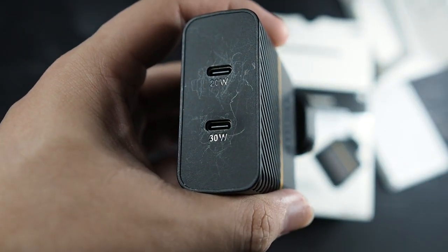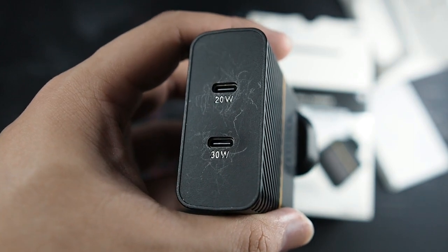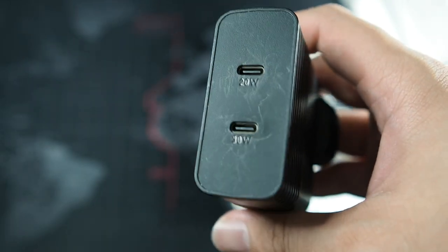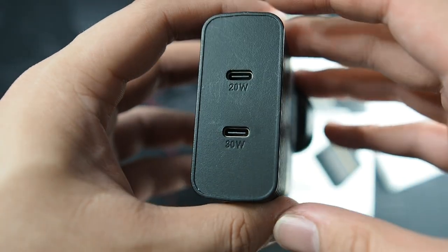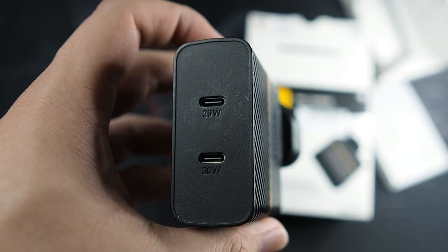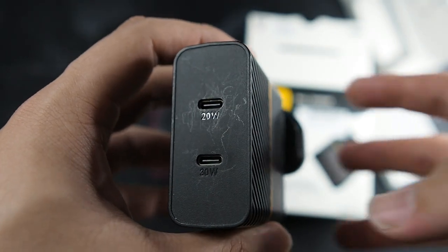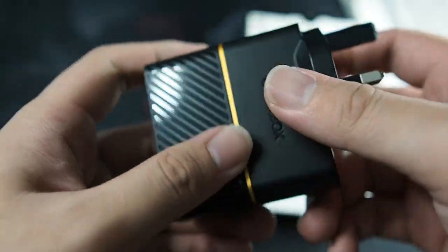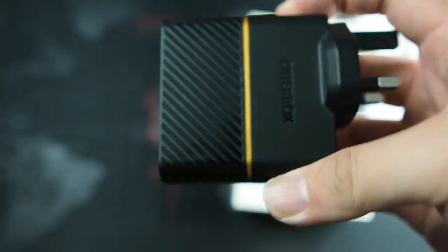This charger cannot charge a MacBook Pro because the MacBook Pro needs a minimum of 60 watts. For my iPad Pro 12.9-inch, 30 watts is just barely enough. Anything below 30 watts will result in inconsistent charging — the iPad will not charge consistently; it will shut down and keep restarting the charge, which could damage your device. So make sure you plug into the right port.